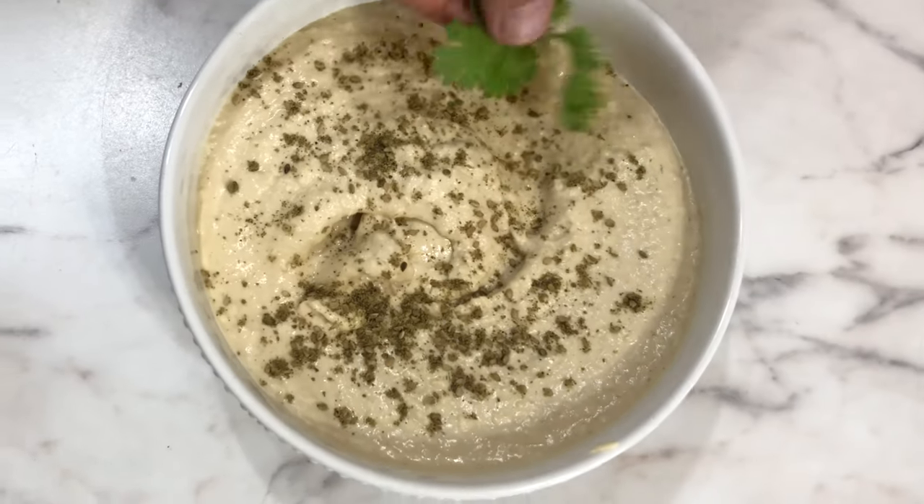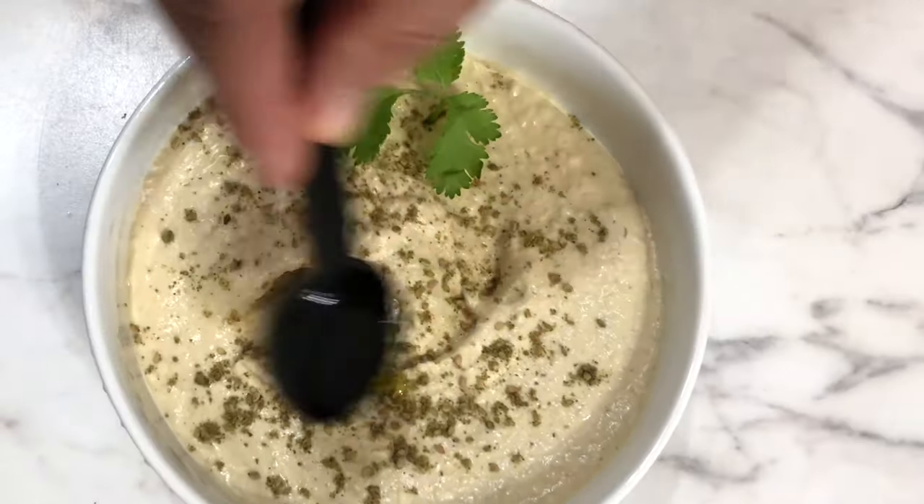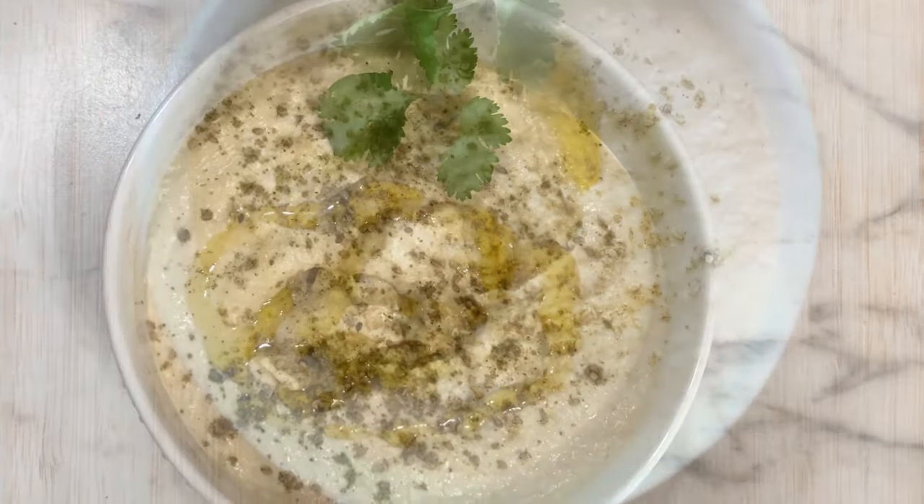Sprinkle a little za'atar, paprika, and olive oil. Enjoy!